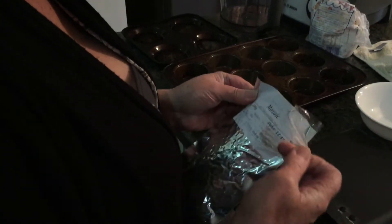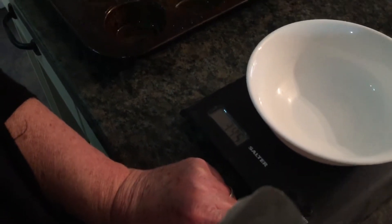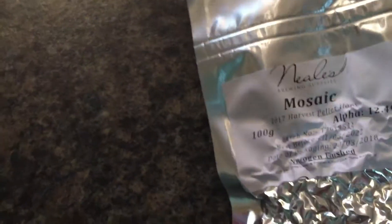I want 92 grams altogether. This is what's left of the first packet that I put in — make sure you zero it, darling. Wait till it goes to zero. She has got my soul level but you know, you can't be too careful. Oh, look at them beauties — all going in the hoppy wheat. We've got 56 so far, luckily we've got another packet.